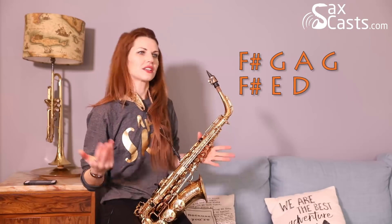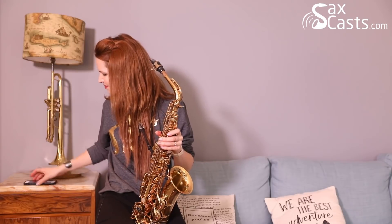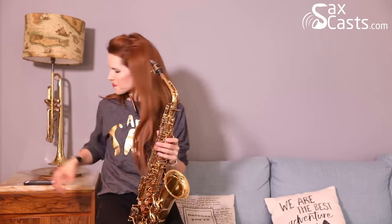'You better not cry, better not...' — don't know the words, but it's cute, isn't it — 'and it's coming to town.' Okay, let's play along with the track — notes will be coming up beside me on the left, hopefully in the right order.